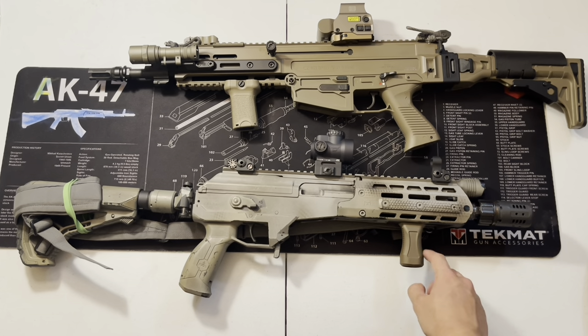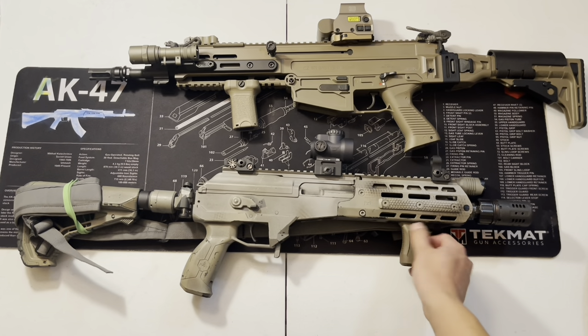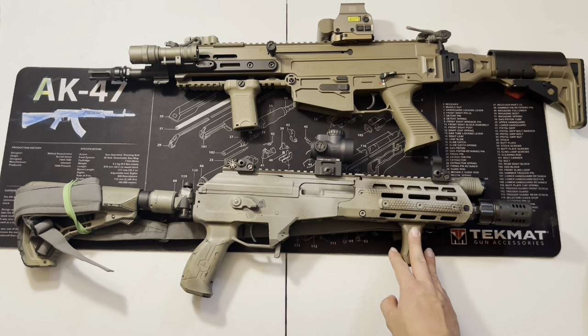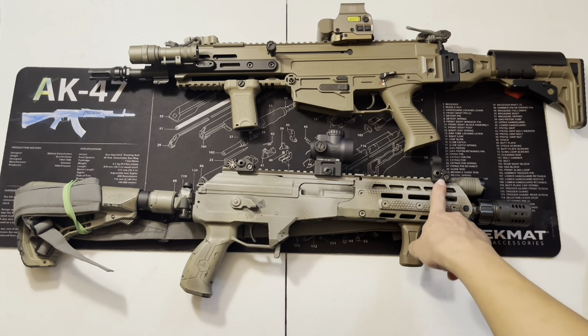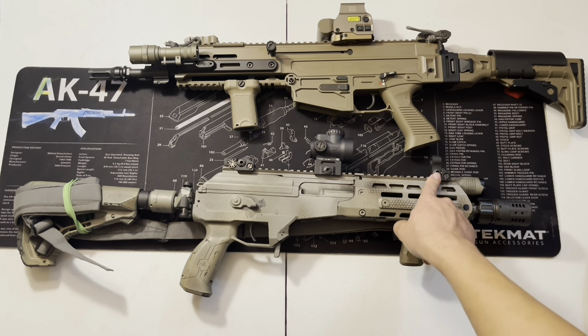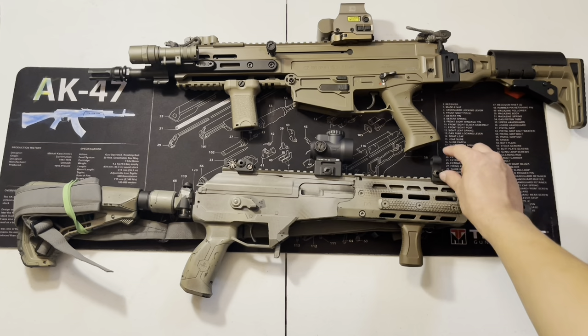That's one thing I changed — going back to a smaller profile grip. Still a vertical grip but just a slimmer one. Up on top I ended up using the Tri Industry Micro Battle Sight. The reason I use the micro version is that it's a little shorter and smaller.